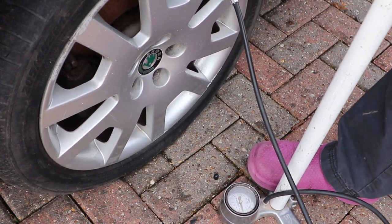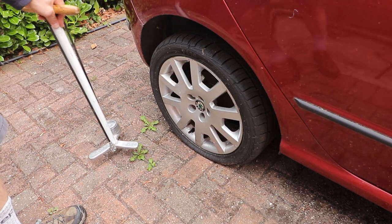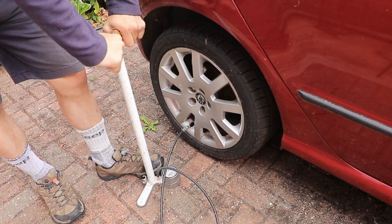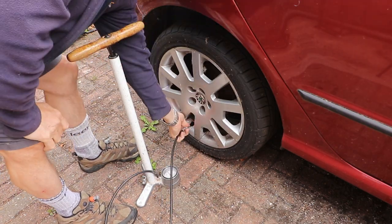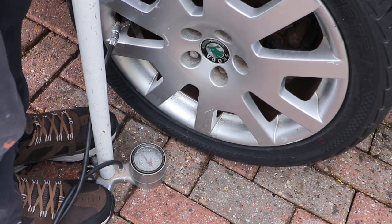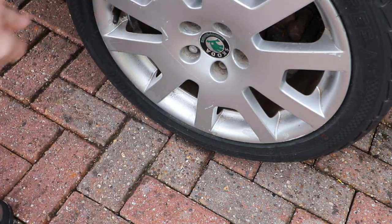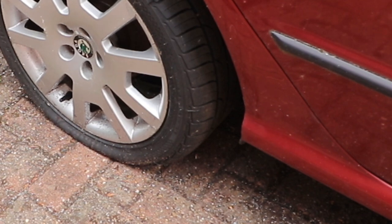I pumped it up, but it went flat again. Pumped it up a second time — flat again. Pumped it up a third time — flat again. This is becoming a joke, so I had to do something.